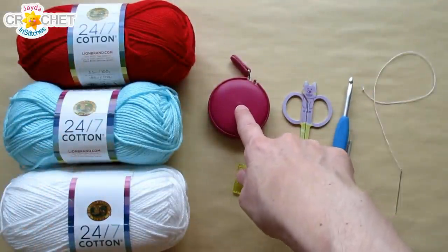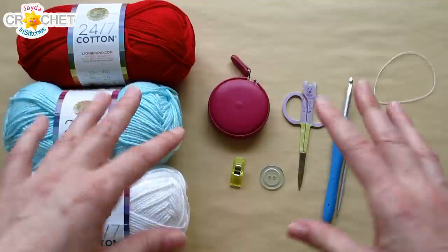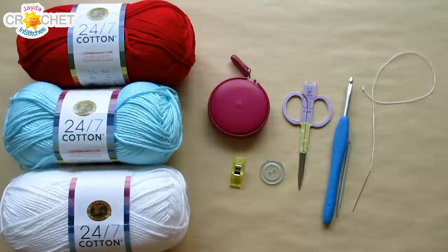You're going to want a pair of scissors and a yarn needle. A measuring tape is quite handy for this project, as is a stitch marker to help keep track of the first stitch of your row because we will be working in the round. To close up your purse, I recommend a button and a needle and thread to attach it with. Once you've got all that together, we can get started.